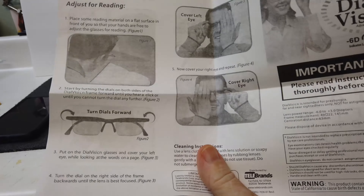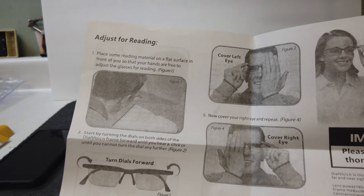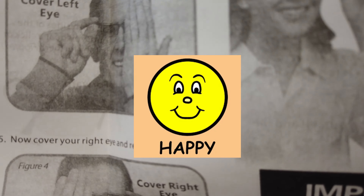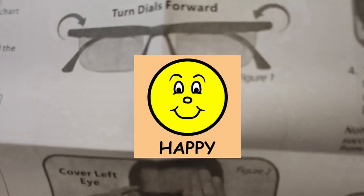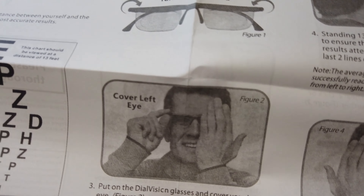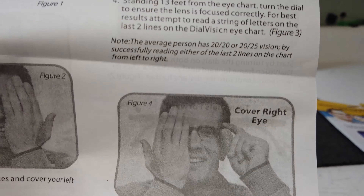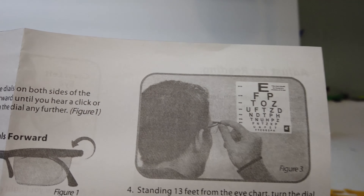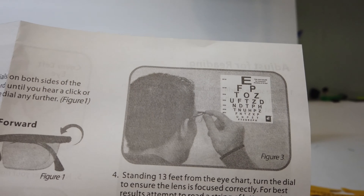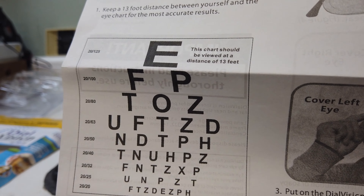They do tell you that you can't replace your regular glasses with these. But these are supposedly awesome. They come with an eye chart — that little thing is the eye chart. Let me compare it to my thumb. It's a pretty small eye chart. I figured maybe it would be bigger than that.